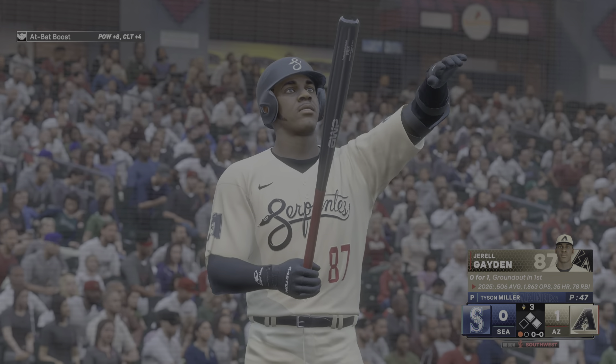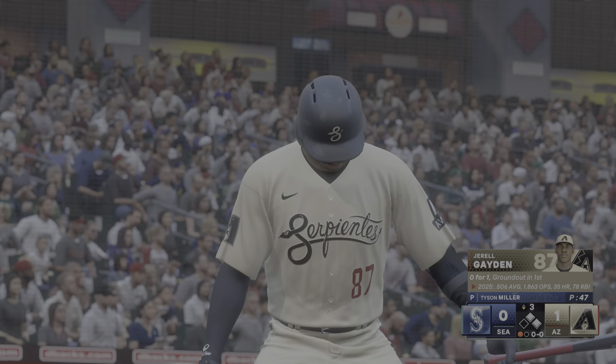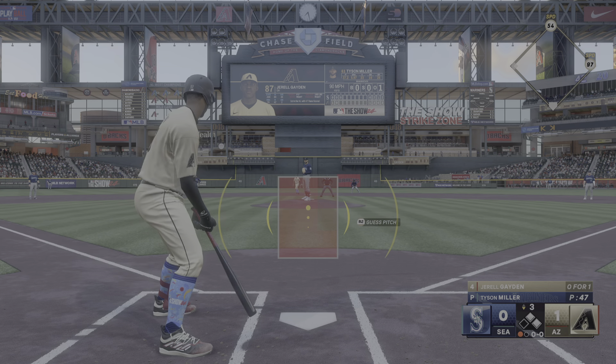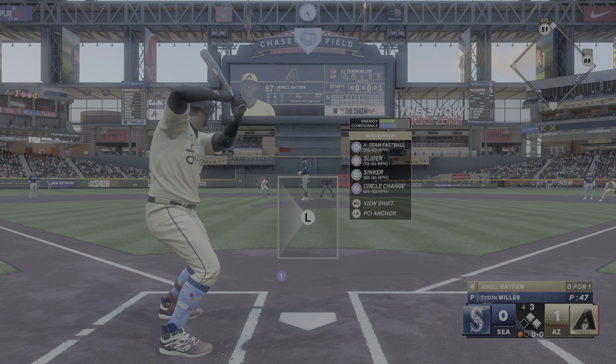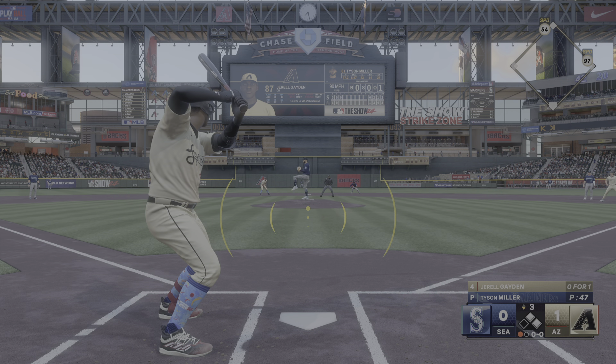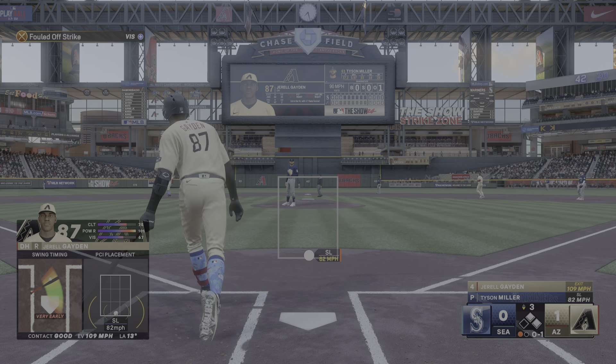Now the designated hitter steps up. He's got some good opposite field power. What I like about something being hit to the right side into the outfield is that the base runner at second has a very good read and can determine whether or not he can score. But that one is well fouled.